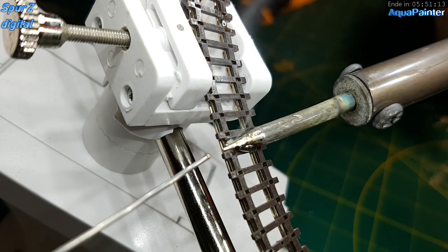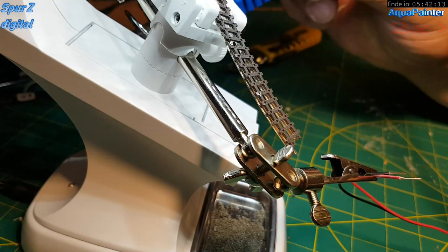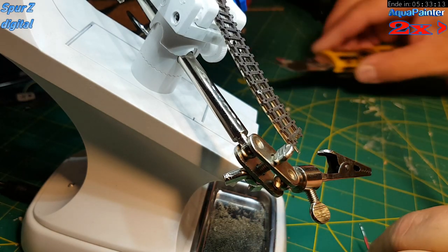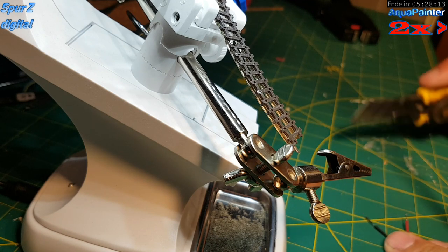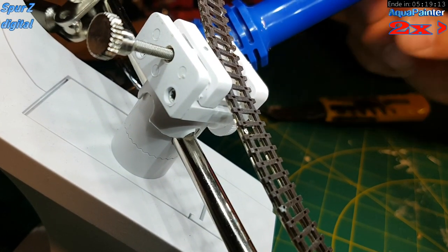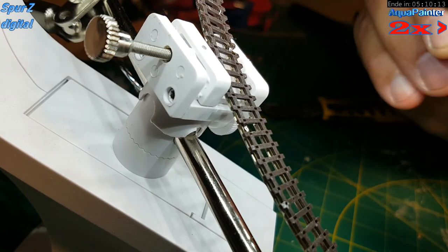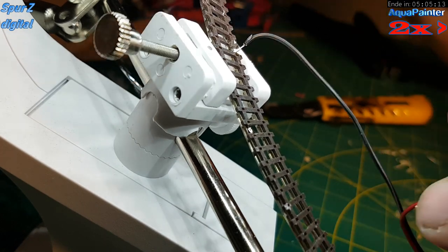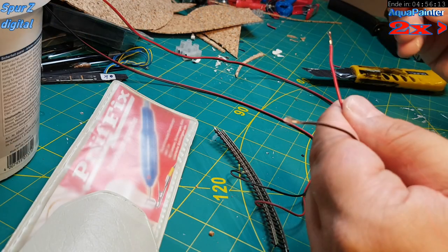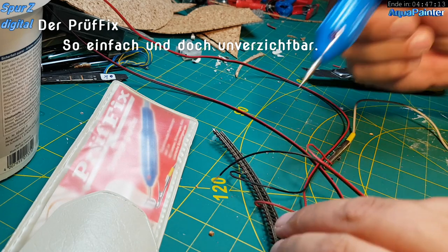Das sind ja doch teilweise ganz schöne Anstiege, wenn man sich das mal anguckt. Jetzt sind wir beim Verlöten der Gleisanschlüsse – das hatte ich in anderen Videos auch schon gezeigt. Was mir aufgefallen ist: die Bahn bekommt wahnsinnig viele Stromanschlüsse. Alle zwei oder drei Schienenstränge kommt ein Gleisanschluss ran. Das hat den Vorteil, dass ich später das Gleis mit einem Dremel oder einem kleinen Flex zertrennen kann und immer wieder Stromeinspeisungen dazwischen habe, wo ich dann zum Beispiel eine Kehrschleife einlöten kann.